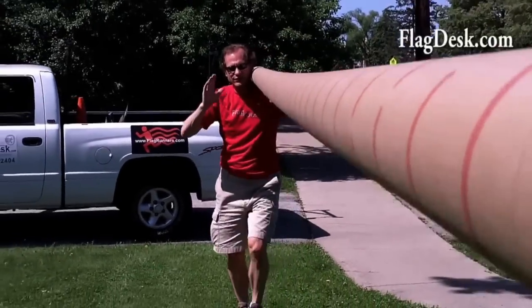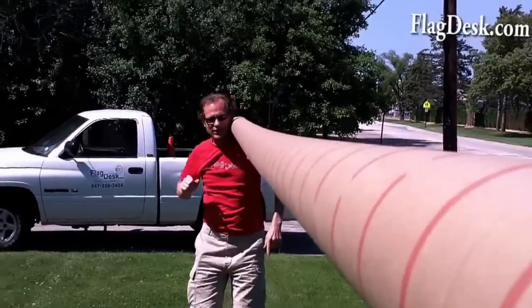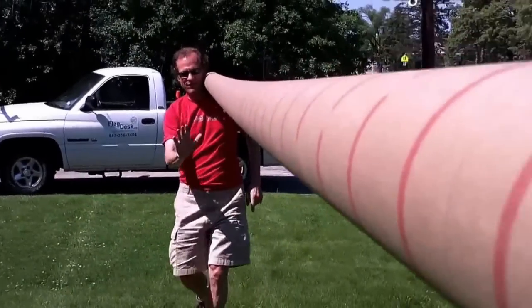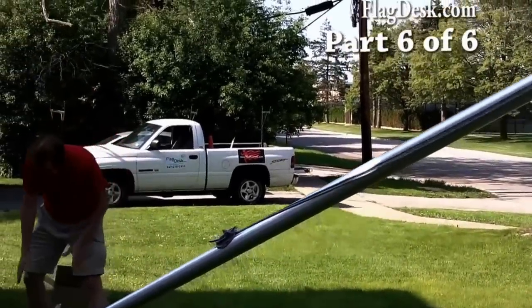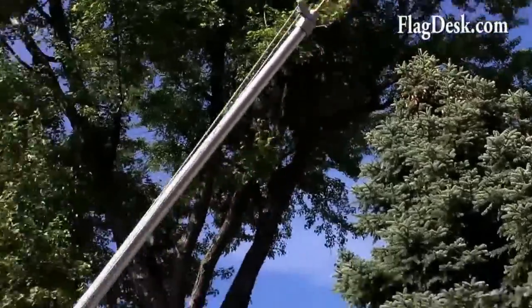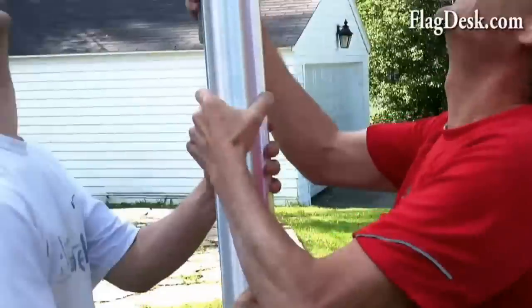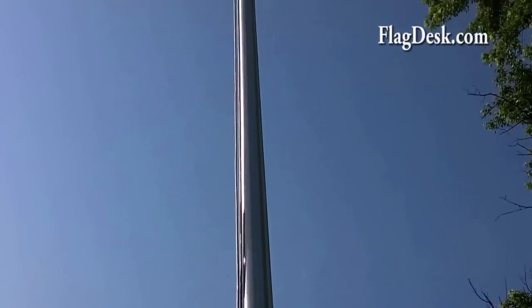We're carrying the flagpole in. I got my flag man over there giving me signals. Wes is going to walk the flagpole up. I'm holding the base. It's not a real heavy flagpole — 20 feet out of the ground, 22 feet overall. Southbound and down.